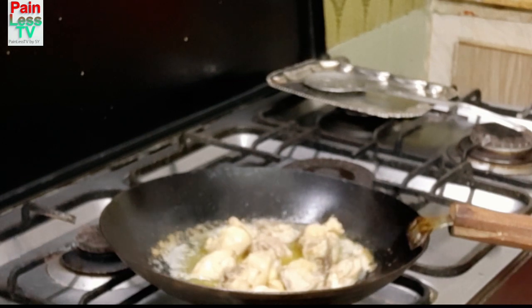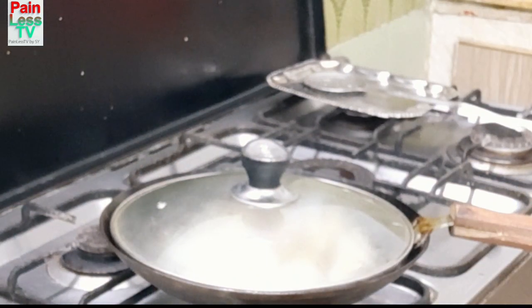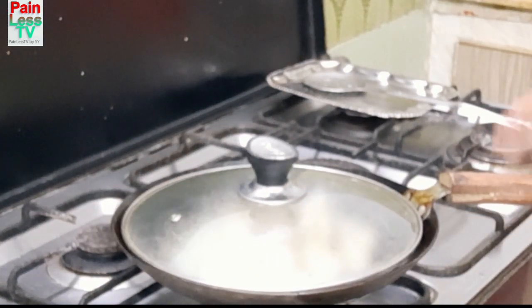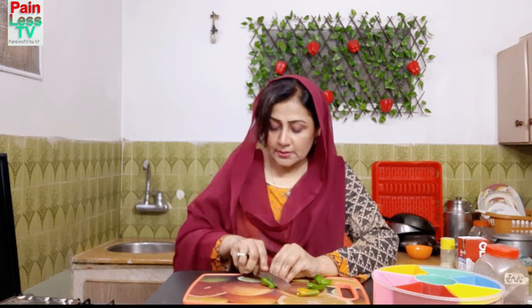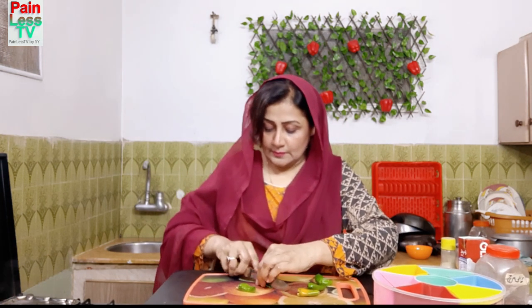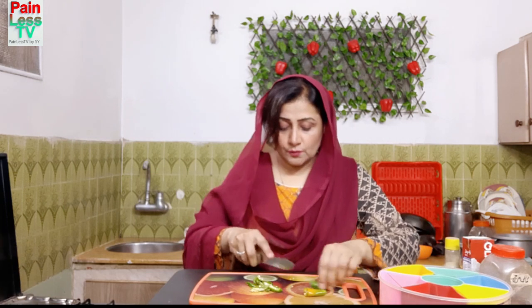I will boil the chicken for a bit, cover it, and boil it for 10 minutes so the chicken is well cooked. Then I will stir it. I will cut the chicken a little bit — you don't need to cut it in long pieces, you can cut it in small pieces.